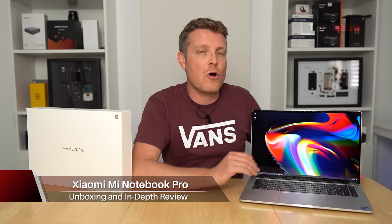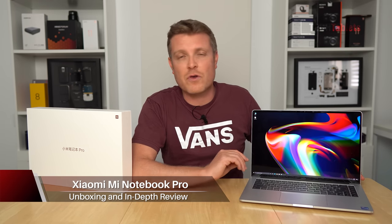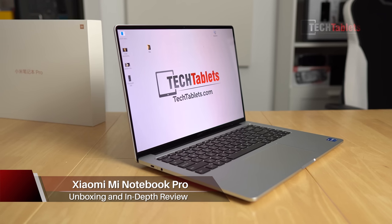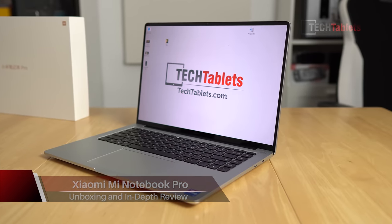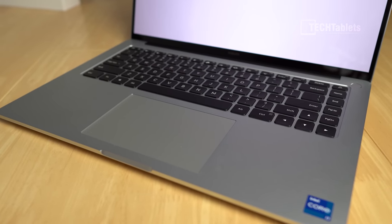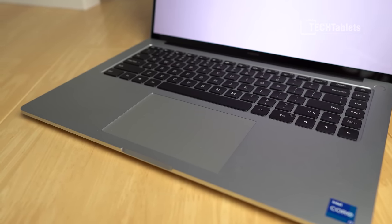Here it is — the Xiaomi Mi Notebook Pro, a lot of you have been waiting for me to review. I bought it from Trading Shenzhen, it's an import model, this is the top spec version, so the Core i7, the Nvidia MX 450, and it has 512 gigabytes of storage.